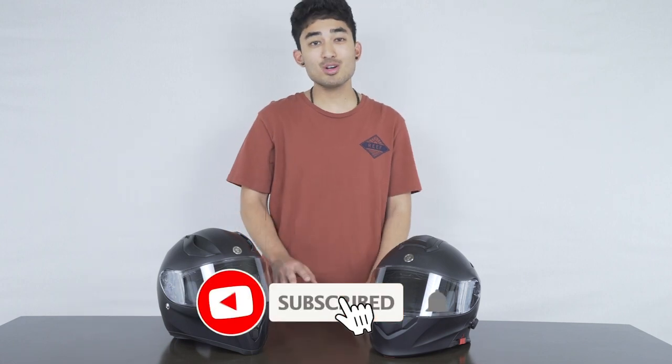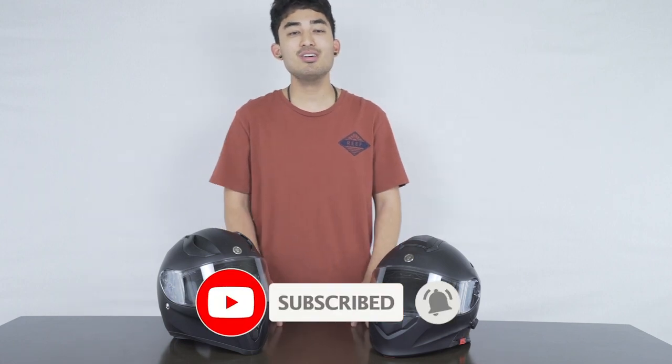To close it all out, if you're interested in purchasing either of these TORQ Bluetooth helmets, we will have them both linked in the description below. If you enjoyed this video, be sure to give it a big thumbs up, subscribe if you're new, turn on post notifications so you never miss a video, and remember — ride safe and be extreme.